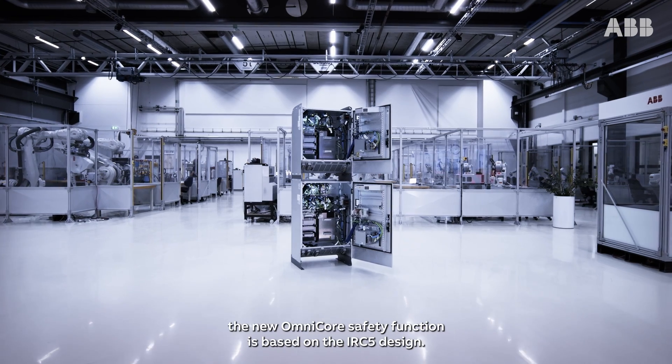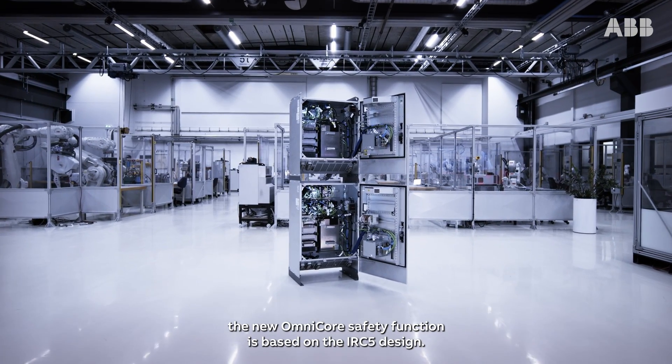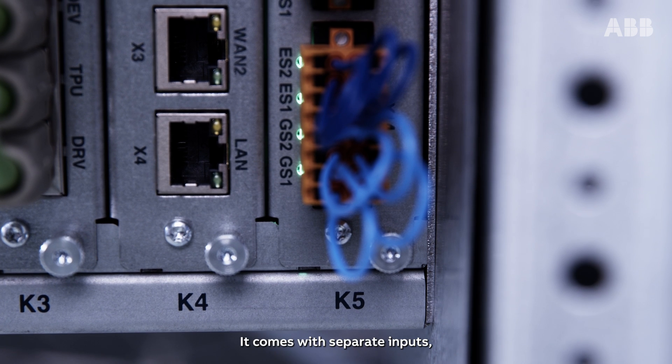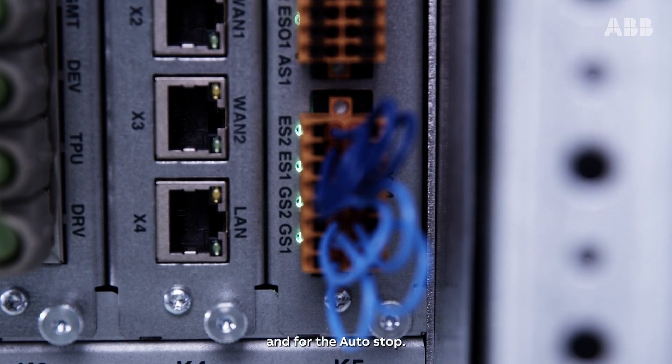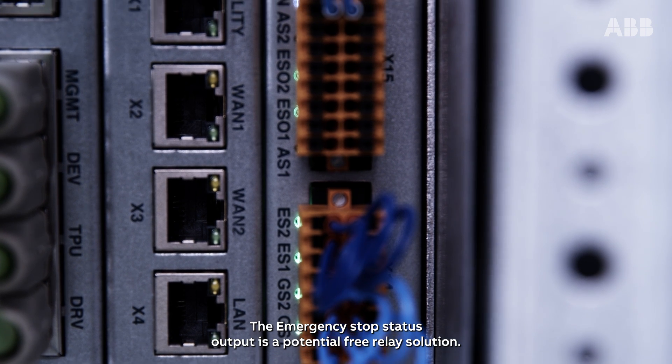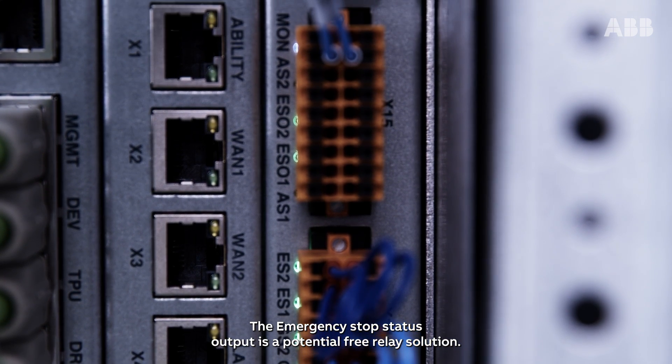On popular demand, the new Omnicore safety function is based on the IRC5 design. It comes with separate inputs for the general stop and for the autostop. The emergency stop status output is a potential-free relay solution.